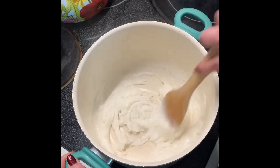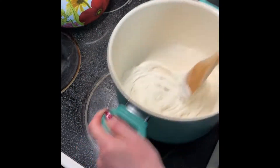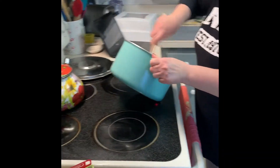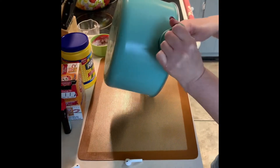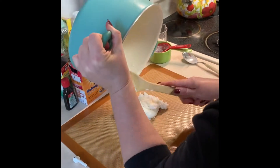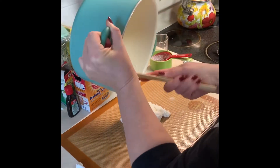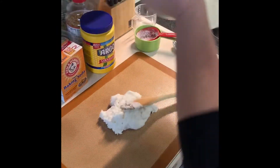Once it starts turning into a ball, you take it off and put it on parchment paper, or on a cookie sheet, and you just keep kneading this until it cools.